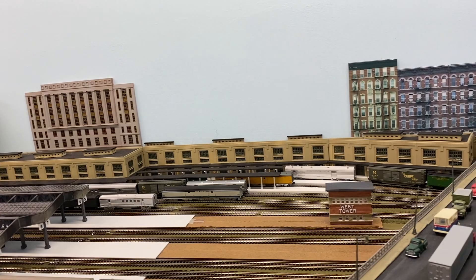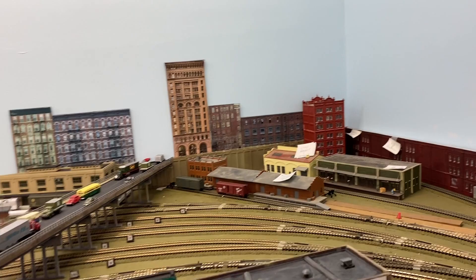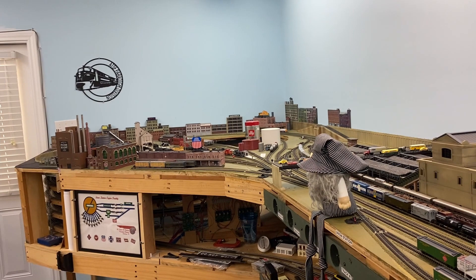On this side I moved the tall building over a bit and got a couple of different buildings over here to give it a little depth on this end. But anyway, that's kind of what I've been doing with the building flats — trying to add a little depth to it. Thanks for watching. Bye.